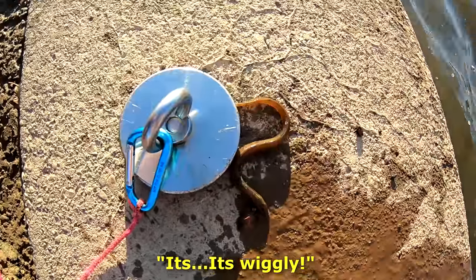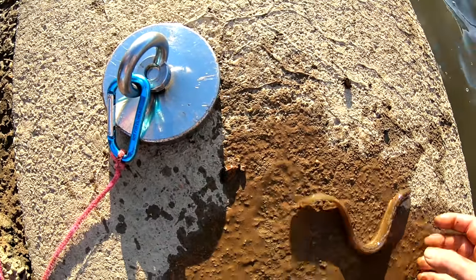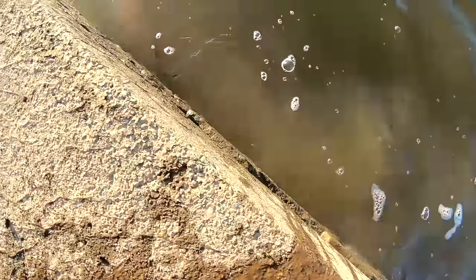I caught an American eel while magnet fishing! He was living inside that pipe. Should we put him back in the water? Yeah, let's go — there you go, he's off. Well, that's an absolute first. I've never caught an eel magnet fishing. That's unusual.